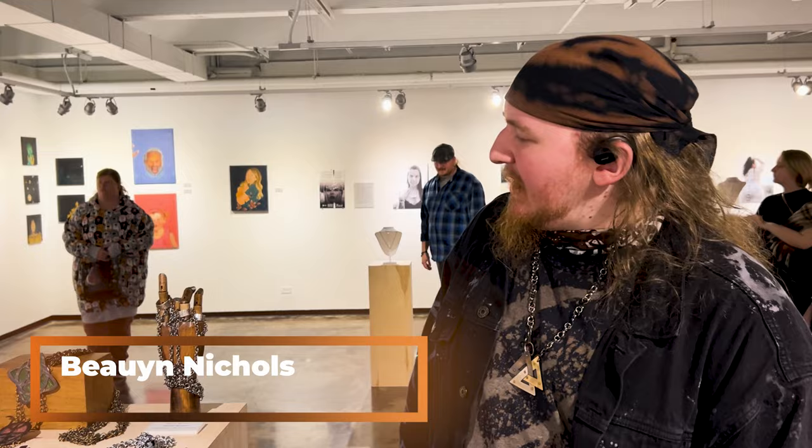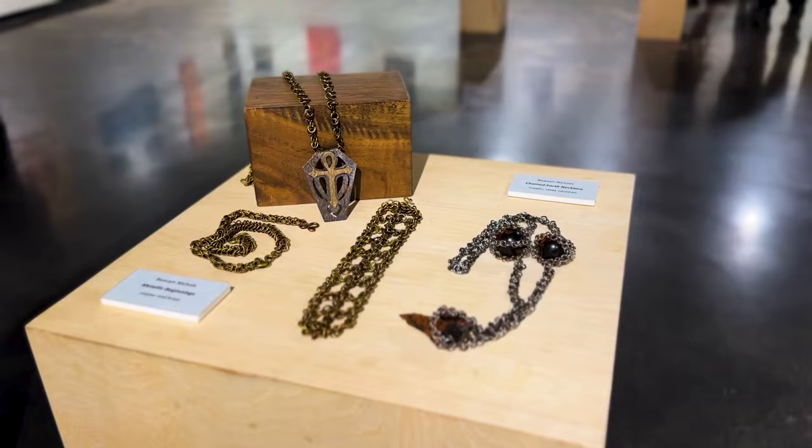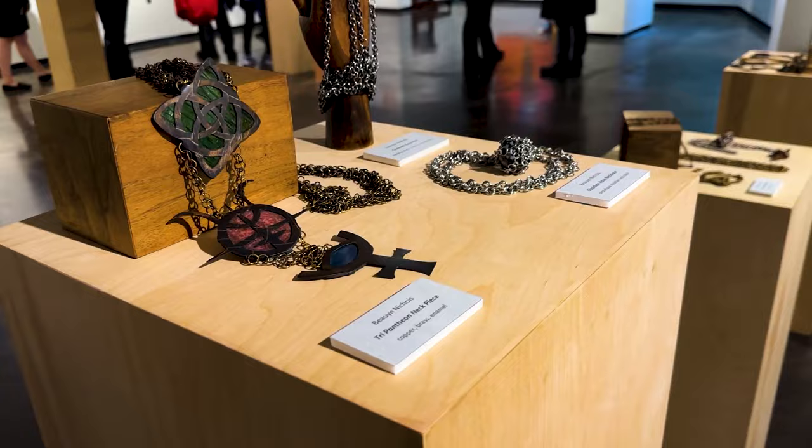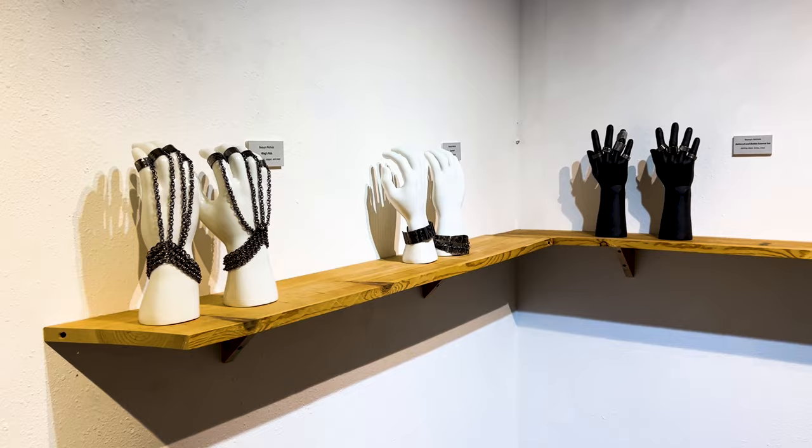A lot of my pieces I tend to focus around old symbols. If you take a look at this first piece down here, it's an ankh — as is the far side over here. I tend to focus on these old symbols because a lot of people in the modern day tend to misunderstand, misinterpret, or misuse them.